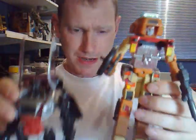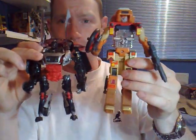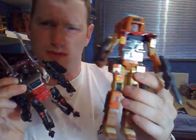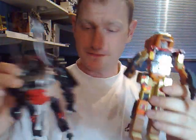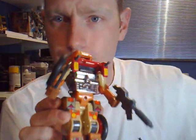Now we're going to do a size comparison. Here he is with Revenge of the Fallen Sideways. Wreck-Gar is actually taller than him, so he would have been probably a Voyager type toy. You can see his little engine there glinting in the light — I really like that. I'm going to put Sideways down before he falls over. This has been Graham, also known as Collector 75. I hope you liked this review and I'll see you all next time.